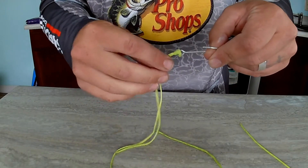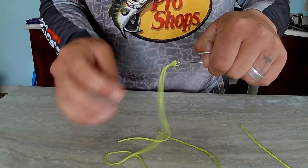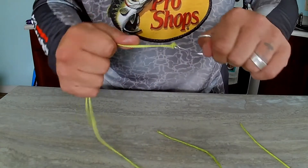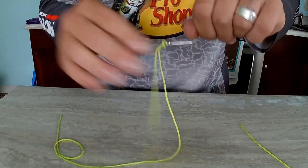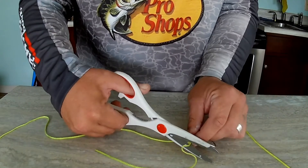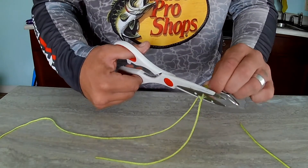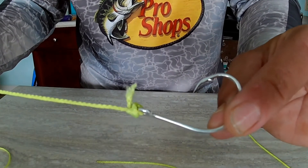When it gets almost tight, pull on the main line and the tag end. A lot of times, especially with monofilament or braid, you want to put a little spit — some saliva — on there. That keeps it lubricated as you're tightening it so it doesn't cut into itself. Give a good tug on the tag line and the main line, and that's what you have. Then simply cut off the tag end — it's a lot easier with fishing line. And there you have it: the palomar knot.